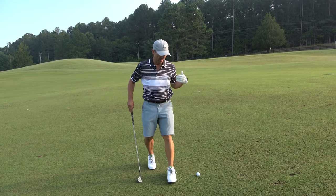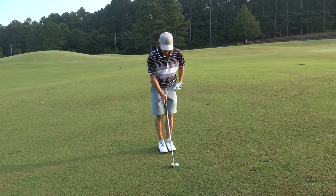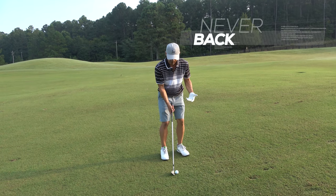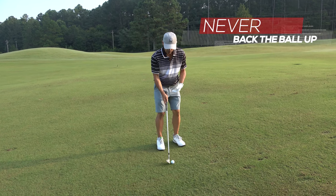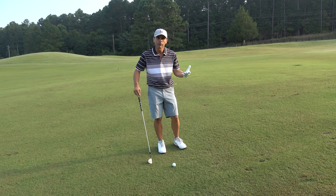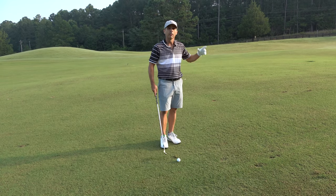Huge mistake number two that I see: I have 94 yards left to this par four. What I see a lot is when people take their wedges, they back the ball up way back in their stance because they want more spin or to make sure they get the ball first. Backing the ball up with your wedges causes you to come more down on the ball, creates more backspin, and your misses will be more dramatic. It's just a very inconsistent way to approach your wedges — do not do that if you want to get these shots close to the hole.